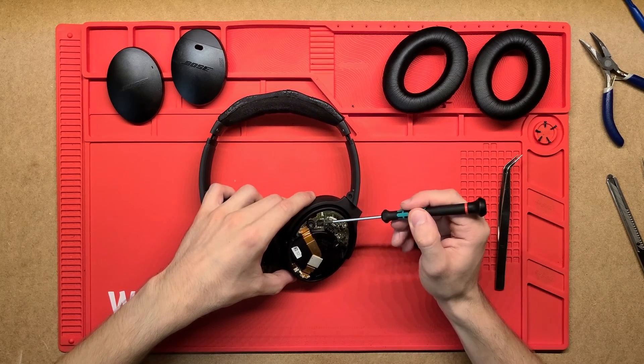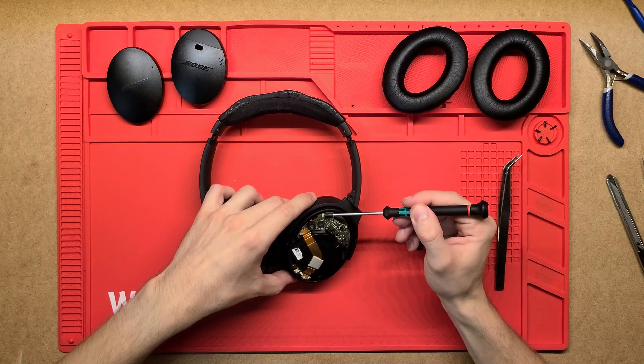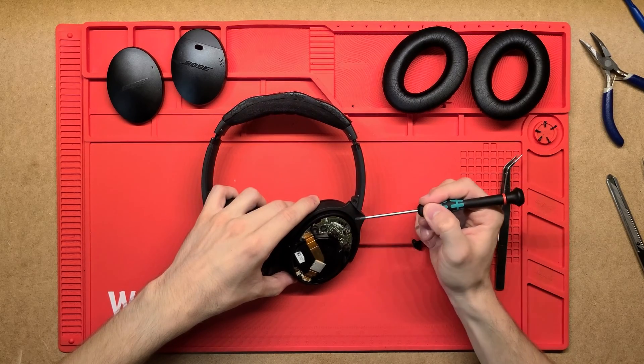That there is probably the chip — the actual audio processing chip for the active noise cancelling. And up the top here this is just a little antenna, so that'll be the Bluetooth. These are Bluetooth headphones, so just a Bluetooth antenna.